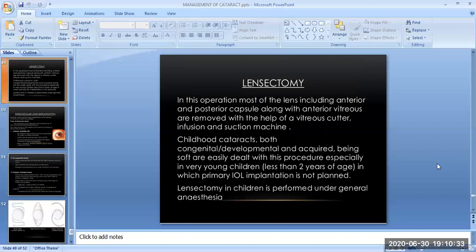The second surgical technique for childhood cataract is lensectomy. In this operation, most of the lens including the anterior and posterior capsule along with the anterior vitreous are removed with the help of a vitreous cutter, infusion and suction machine. Childhood cataracts — both congenital, developmental, and acquired — being soft are easily dealt with this procedure, especially in very young children less than 2 years of age in whom primary IOL implantation is not planned. Lensectomy is generally performed under general anesthesia.